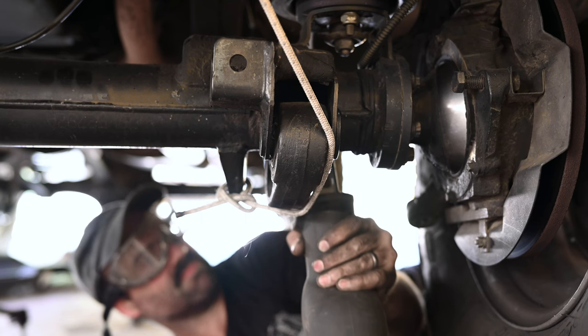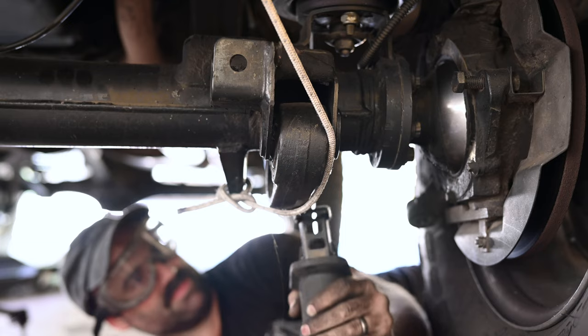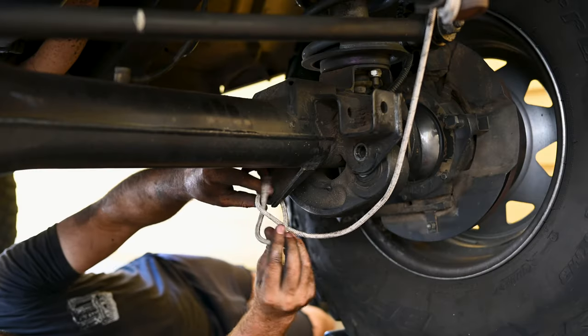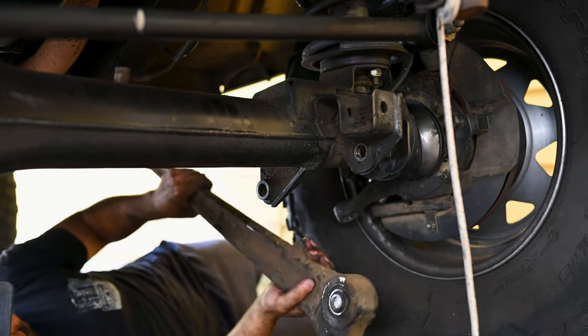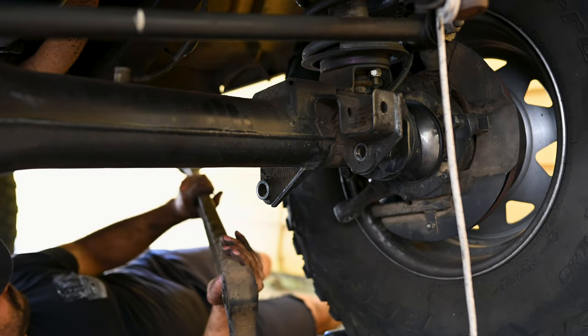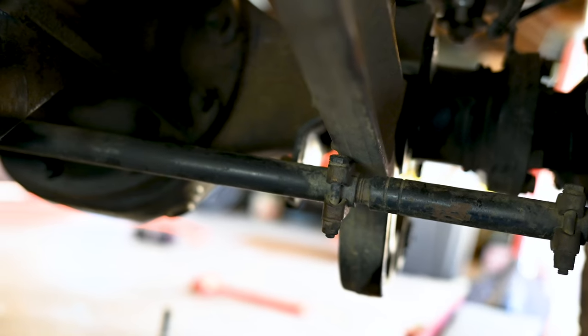I'm pretty proud of myself for having the foresight to secure the radius arm with a rope so it didn't fall on my face. You will need to remove the drag link and steering stabilizer behind the axle, as it prevents removal of the radius arm.